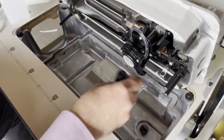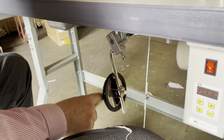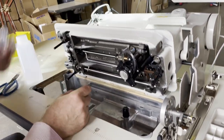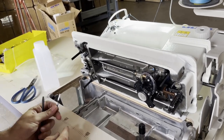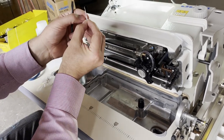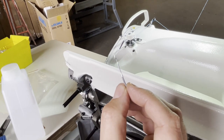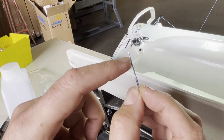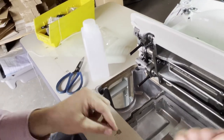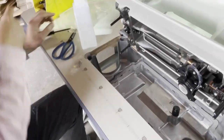A lot of people when assembling throw away this umbrella part - it's a very important part of the sewing machine. It sits here and the knee lifter is connected to this umbrella, which pushes up the lever, and the lever raises the presser foot. The machine comes with two needles and one bobbin. It's always good to buy extra needles. There is a dimple on one side and a slit on the other side of the needle.